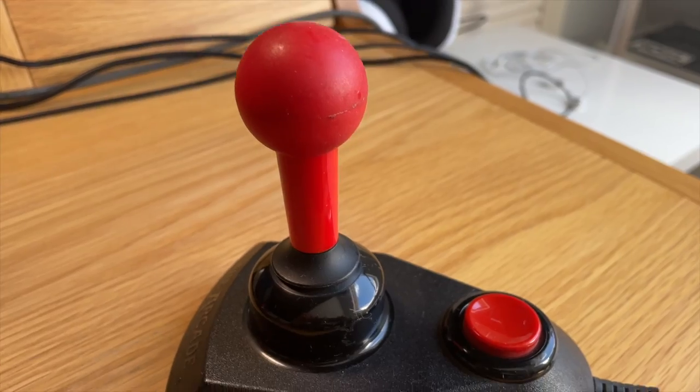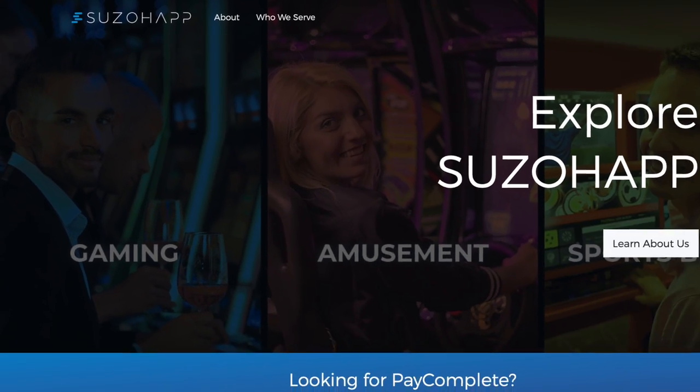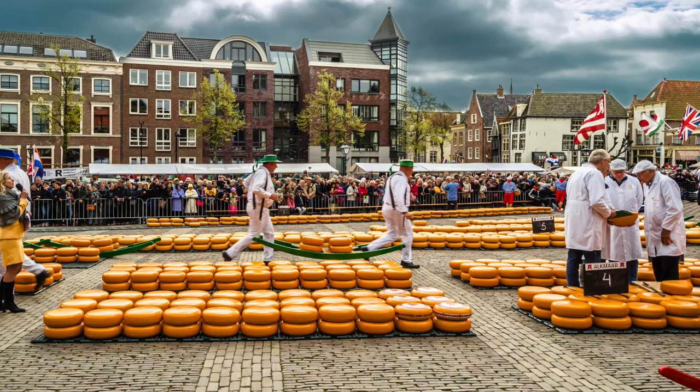The most popular strong and sturdy joysticks were the Arcade and the Competition Pro, both of which were made by a Rotterdam company called Suzo. Yes, great Dutch products. When I was a teenager, I actually destroyed a couple of joysticks myself, including a Competition Pro. Yes, I was a very, very rigorous joystick waggler in those days. It was really hard work playing a joystick waggle game in the 80s. And in a couple of minutes, I'll show you my techniques.